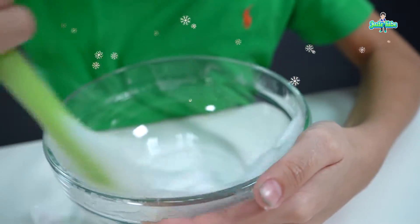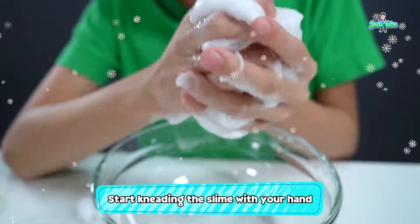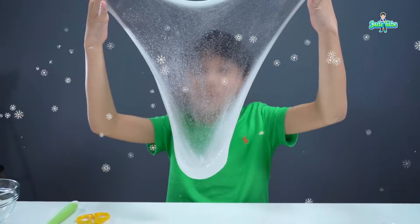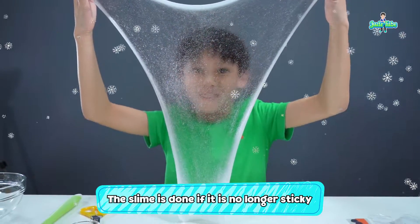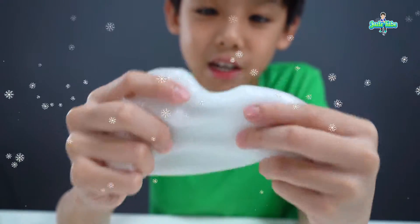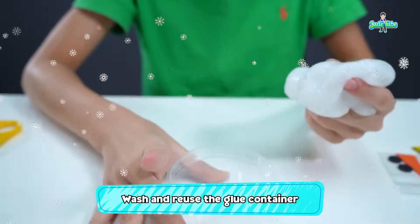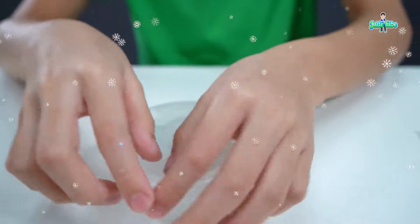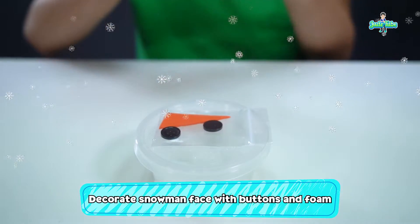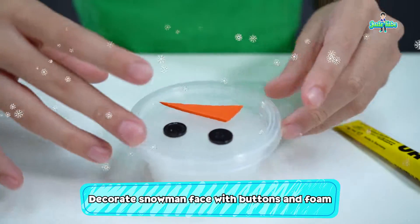It's almost ready. I want to use my hand now. Knead the slime until it won't stick on your hand. Now that our slime is done, it's time to decorate it. Re-use the glue container in the kit — you have to wash it and put the slime inside and cover it. Time to use the black button and the orange foam. It's going to look like this.